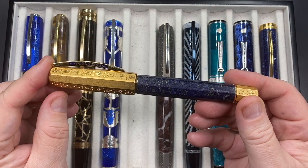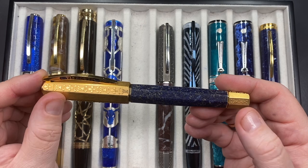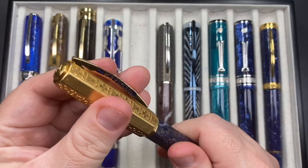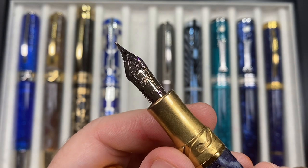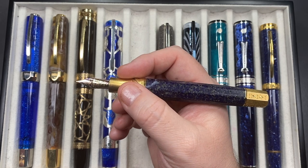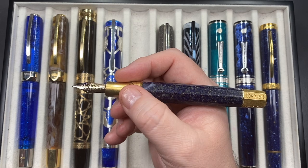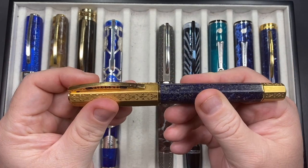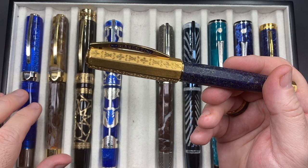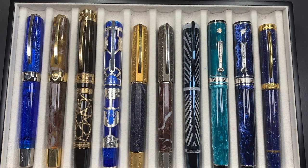The next pen is the Visconti Medici il Magnifico in the Lapis Lazuli — a marble stone with solid silver that is plated vermeil in a gold color. It has the new-style 18-carat gold medium nib. I love the weight of these pens; they're not light at all — around 60 to 80 grams. They're certainly a lot heavier than the Visconti Opera Masters. I have that pen inked up this week as well.